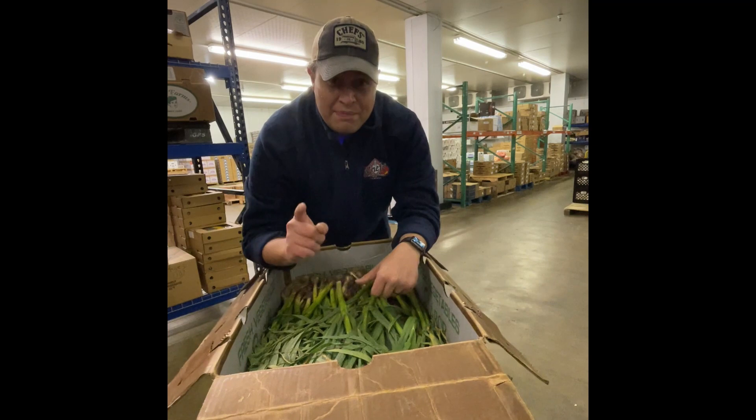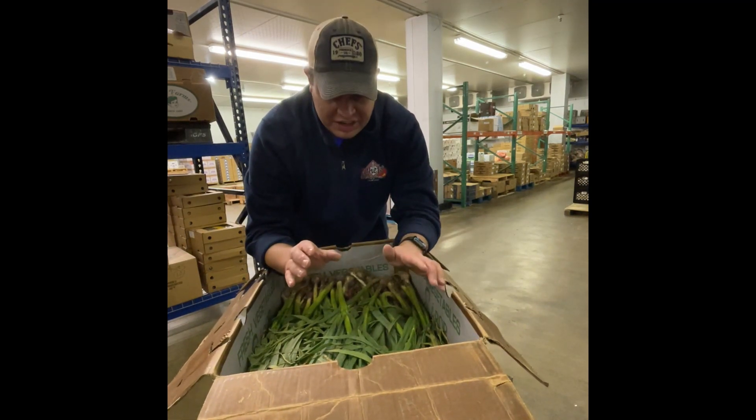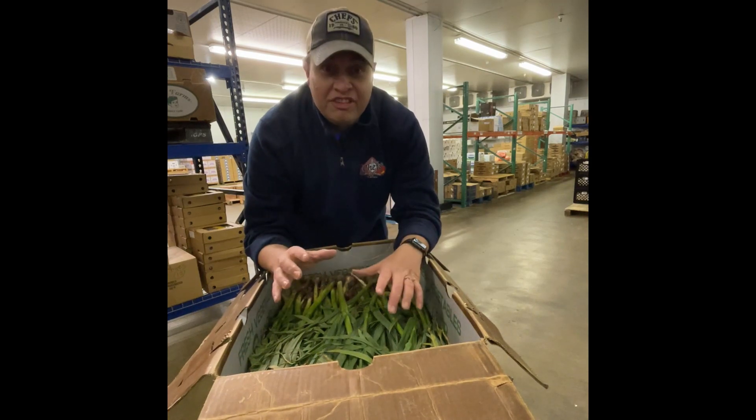One of the main things I think you should keep in mind is clean it first. You want to clean your green garlic first because these are coming straight from the field. And just remember, you want to store it in a sealed container — put a damp paper towel in a plastic bag.